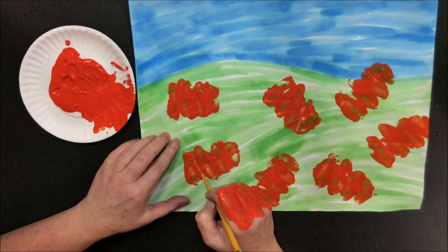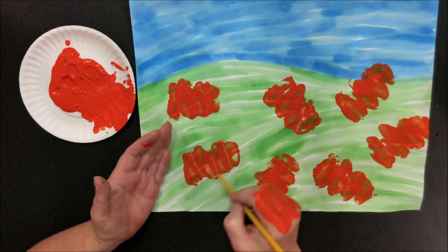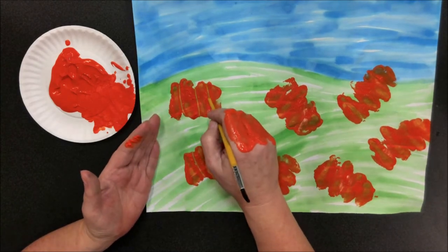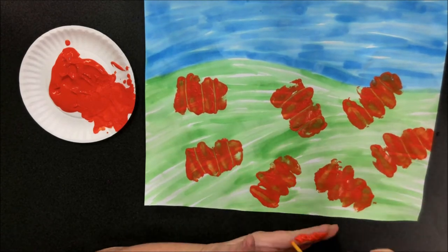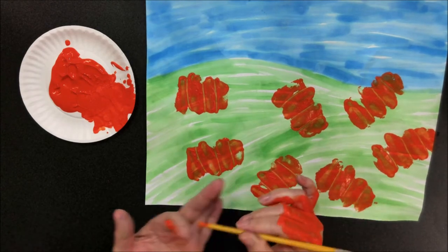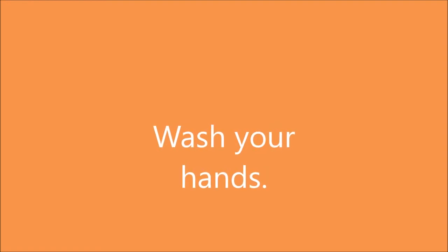Now take the handle of your paintbrush and scrape lines where the parts are between your fingers. Wipe it on your hand as you go — keep the paint on the other hand. Go ahead and do that with all the pumpkins so they have lines down them. You'll notice paint gets all over your hands, so take a moment to wash your hands.